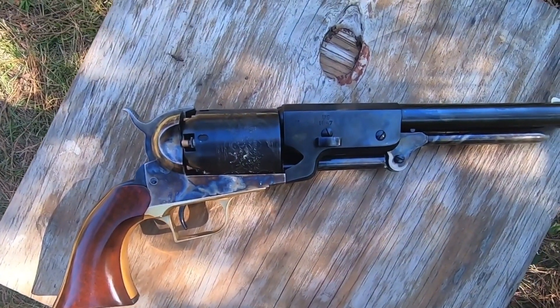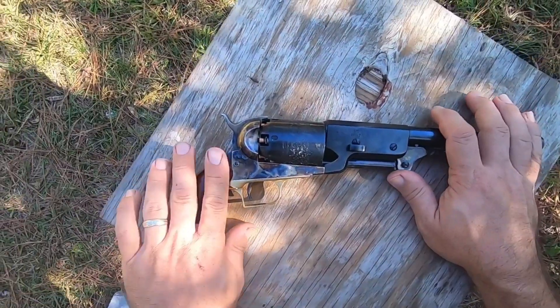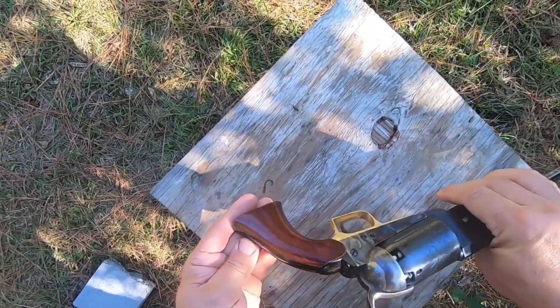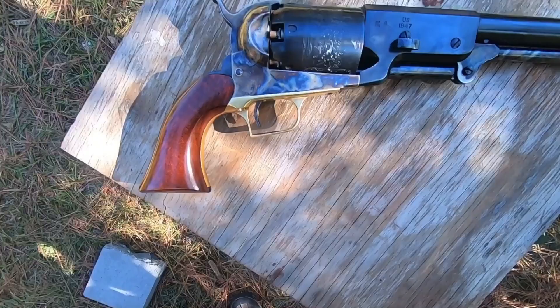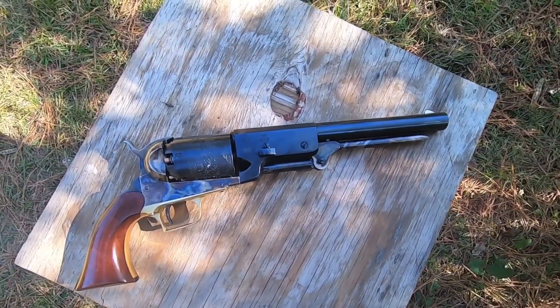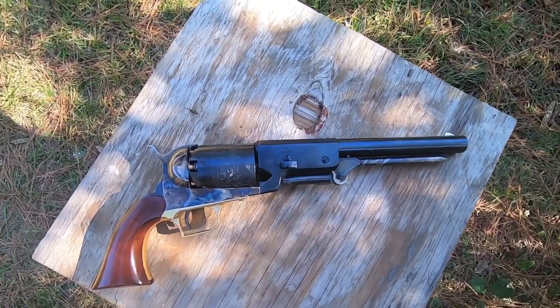Look at this 1847 Colt Walker. This thing is a beautiful thing. Look how beautiful this wood is on this thing — it's really pretty wood. This thing's loaded up. We're going to shoot some water jugs and see how many water jugs this thing will penetrate. How many do you think it'll penetrate? Go ahead and write it down below and then we'll get started.